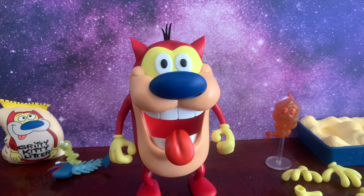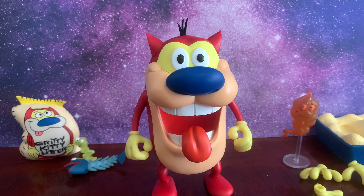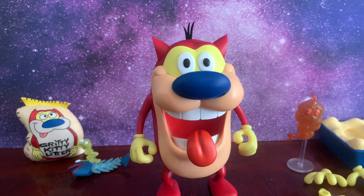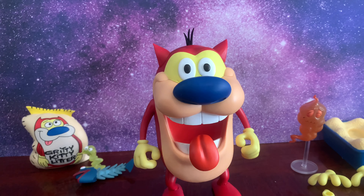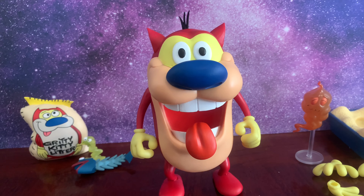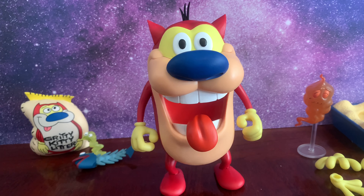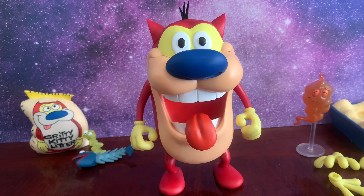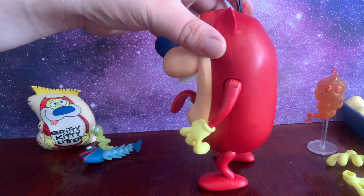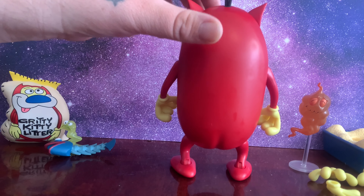Just looking at the general aesthetic of the figure, it looks amazing. I've seen a few people complain that the colors are a little off, but to me it looks alright — I can see where they're coming from. But if you go back and watch episodes of the show, the coloration of the characters tends to change a little bit over time. Now, I know a lot of you have been asking about the articulation. If you're looking for something highly articulated, you're not going to get that with this figure — not the articulation you'd get with a Marvel Legend or SH Figuarts. But for a character like Stimpy, I don't think you really need that much articulation, because he doesn't do too much.